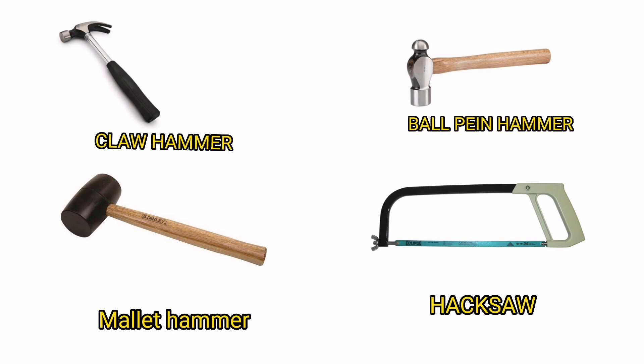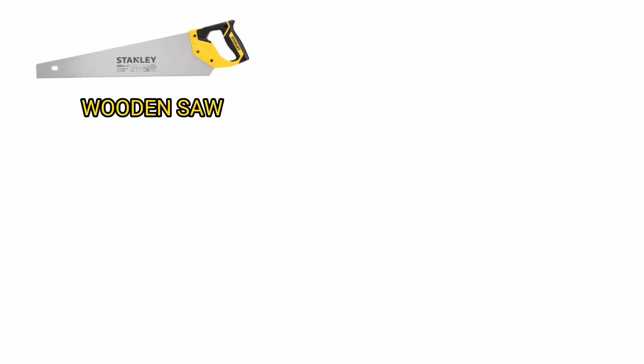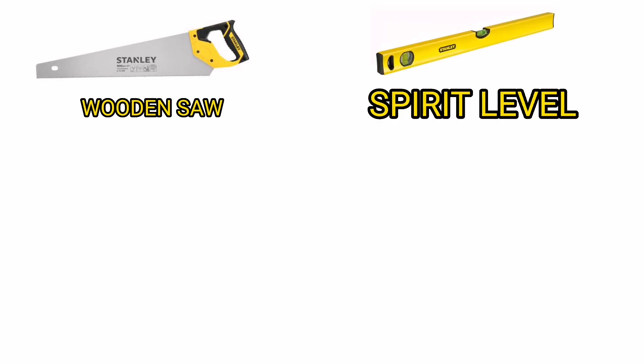Hacksaw. Wooden Saw. Spirit Level. File Set.